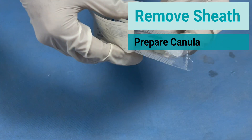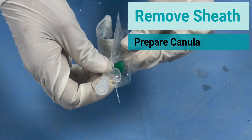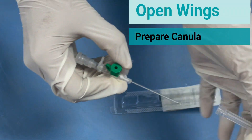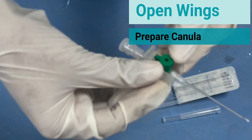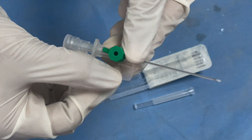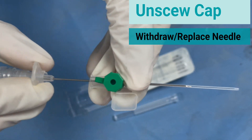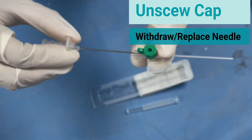Remove the sheath and prepare the cannula. Open the wings and keep it ready. Remove the cap. Withdraw and replace the needle.